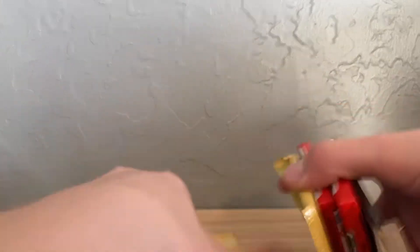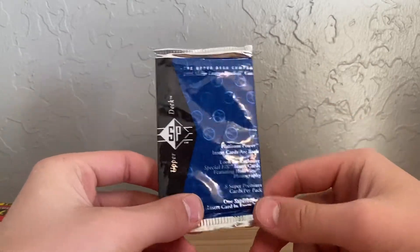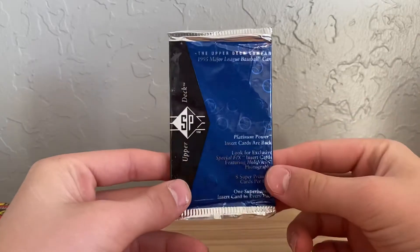So I guess we'll open these packs. I'm very thankful that Aaron B. Breaks sponsored this — this is actually my first sponsor. I'm at such a low subscriber count for a sponsor, but I'm excited.